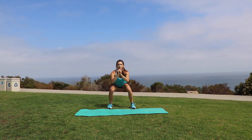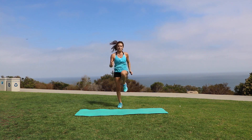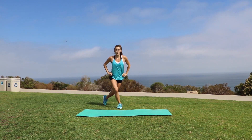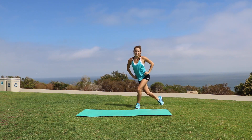Hey guys, it's Dempsey and today we're going to do a HIIT leg workout. High intensity interval training is a type of exercise that alternates between intense bursts of activity and less intense activity. It's great for burning calories, building muscle, losing fat, and improving your cardiovascular health in a really short period of time.